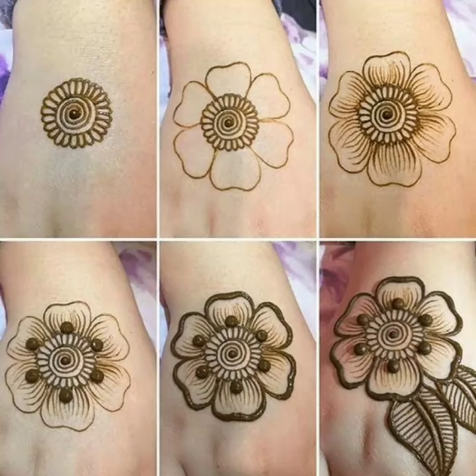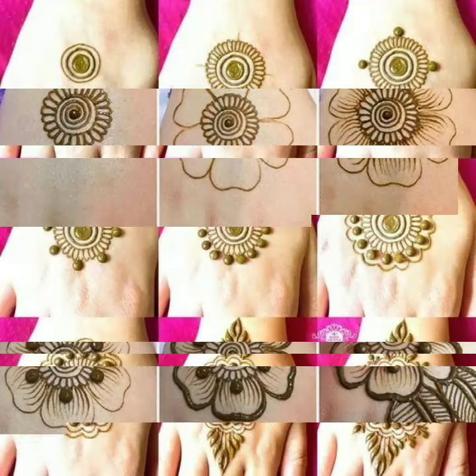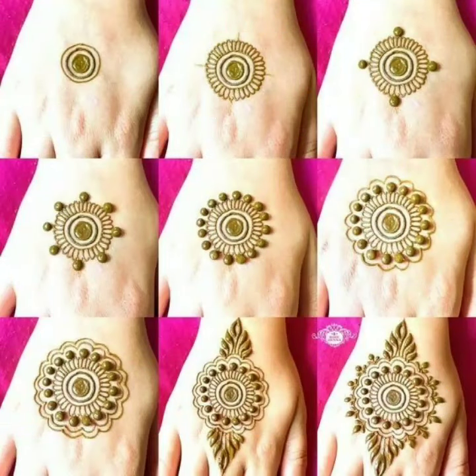Assalamu Alaikum viewers, welcome back to my channel. I hope you are all fine. Today you will get very beautiful and top stylish top 20 trendy mehendi design. This is very beautiful and very stylish gold tiki mehendi design.